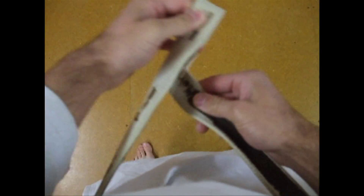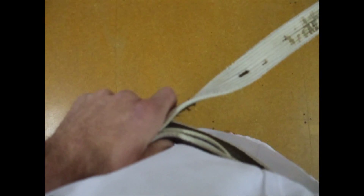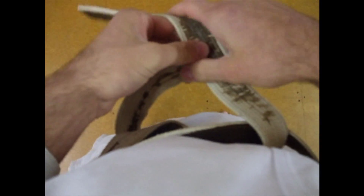Here it is again in first person view from the tying stage. So I take the left side underneath everything and pull it through. Then I take the right side, cross it over the left side, put it through the hole and pull.